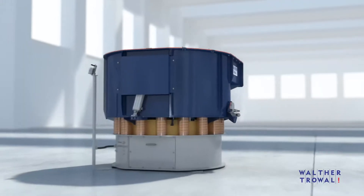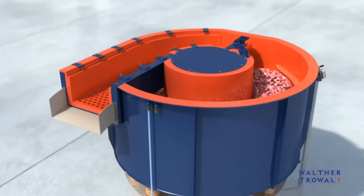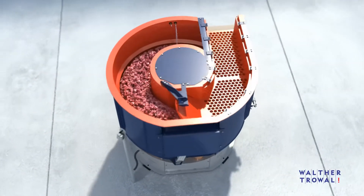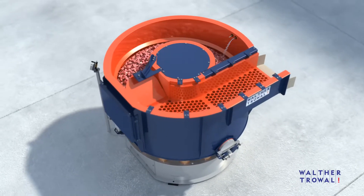CB Rotary Vibrators are truly universal mass finishing machines, which can be used for a wide range of workpieces and surface finishing objectives. Their applications range from intensive deburring and edge radiusing all the way to mirror image polishing — in other words, from aggressive grinding to pre-plate surface finishing.